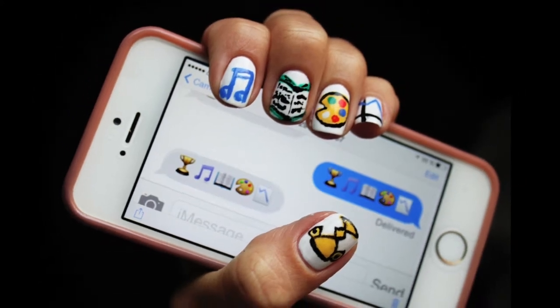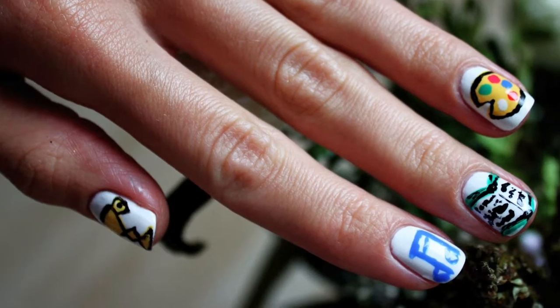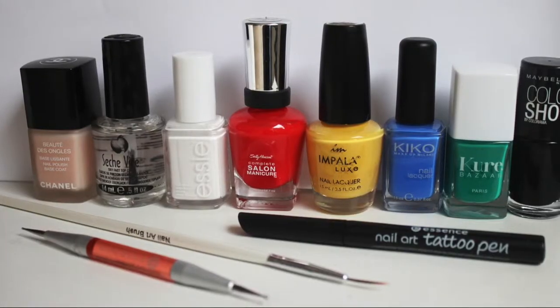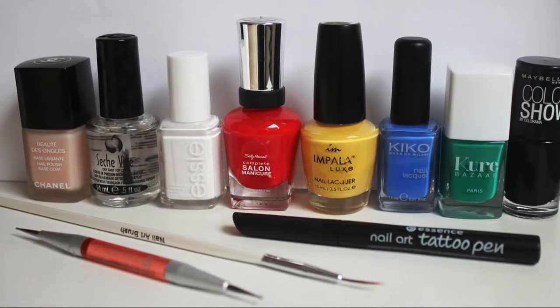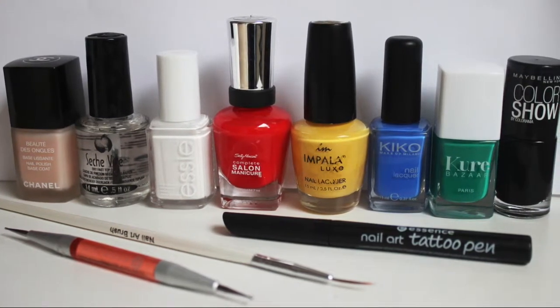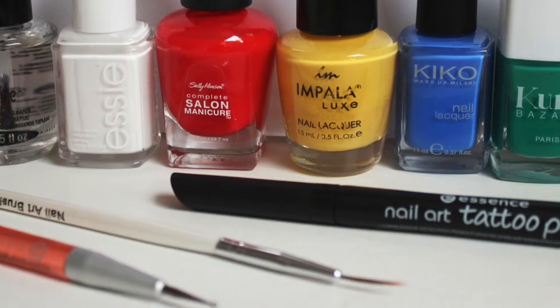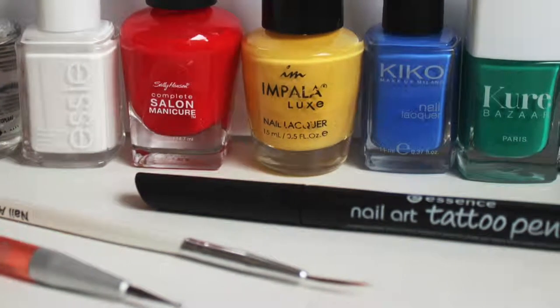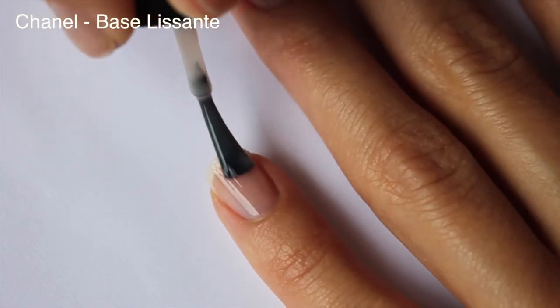Hello lovelies! Today we're going to be doing emoji inspired back-to-school nails. What we will need: base and top coat, white nail polish, colors yellow, red, green, blue, black, and whatever you like, a dotting tool, a thin nail art brush, and a nail art pen is optional. Prepare your natural nails with a base coat.